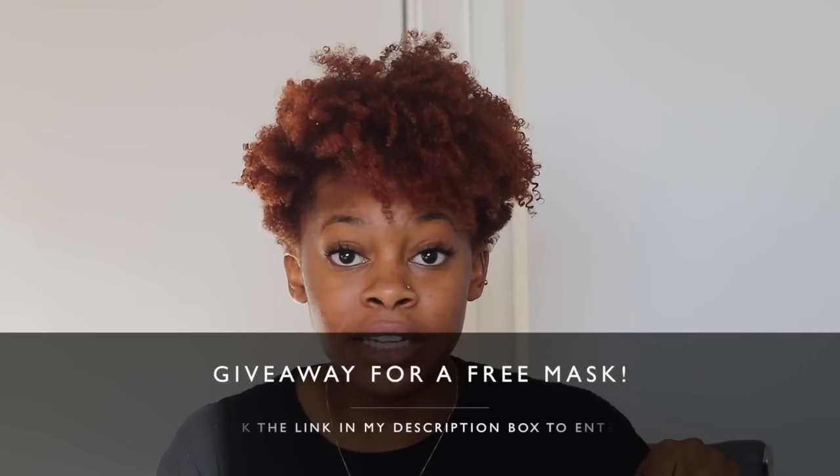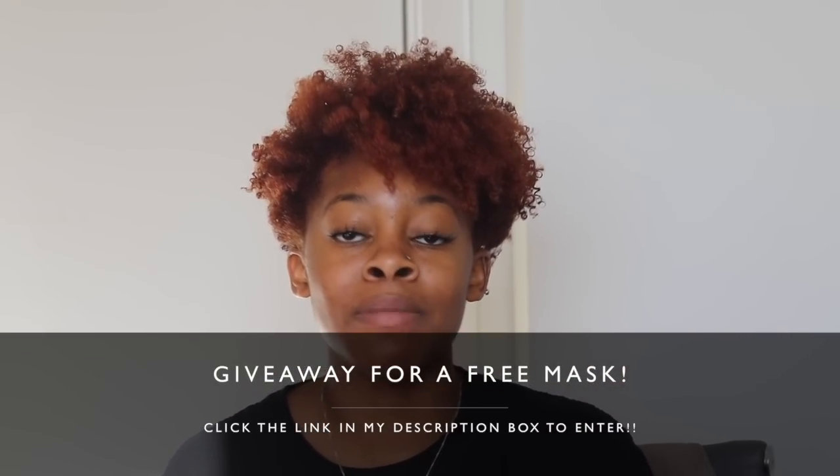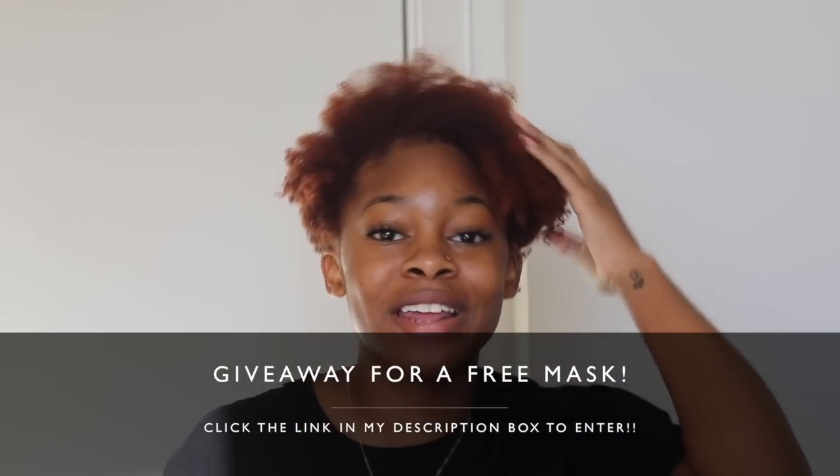I would definitely say give this mask a try — it is something fun and different to do for your hair, and if you like it you can sign up for the subscription. It's definitely a pampering type of thing. If you want to try it, I do have a 10% off coupon code — 'NaturalCasey' — and there is also going to be a giveaway. Just click the link, fill in your name and email, and the winner will be picked randomly. My 100K subscribers giveaway is also coming soon. Thanks for watching, don't forget to subscribe and give this video a thumbs up — I'll see you in my next video!